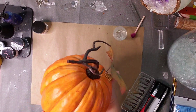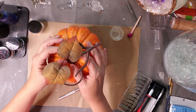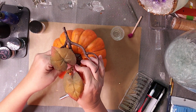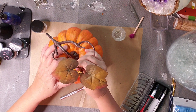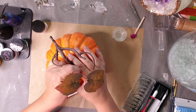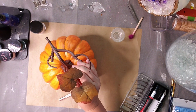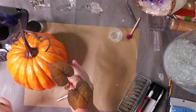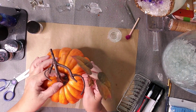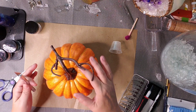Hello and welcome. This is Tammy and today we are going to be making our pumpkin geode. I'm starting with this pumpkin that I purchased from Hobby Lobby and I'm going to start by removing the foliage from underneath the stem, keeping the stem intact, and I may add it back later.